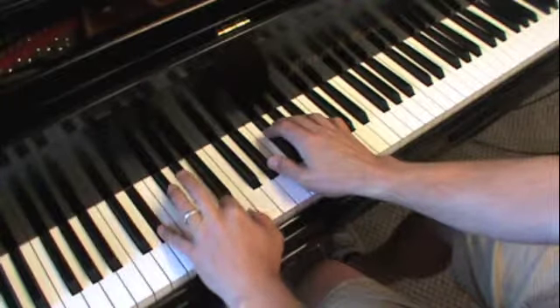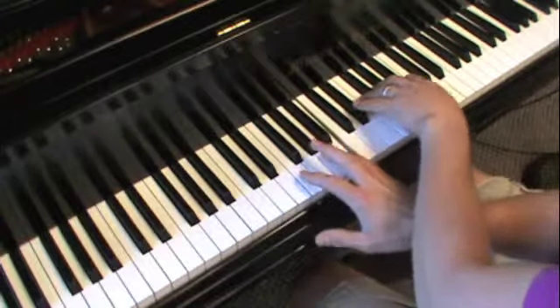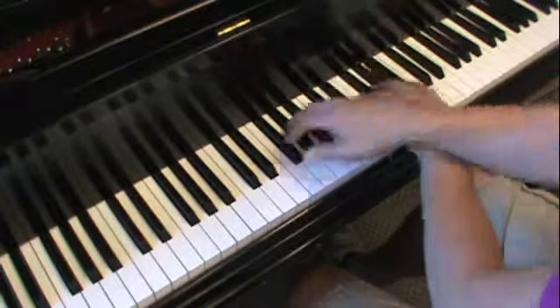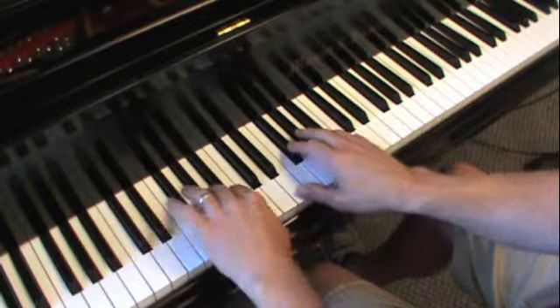5/7 is D sharp, A, B. And back to the 1 chord.